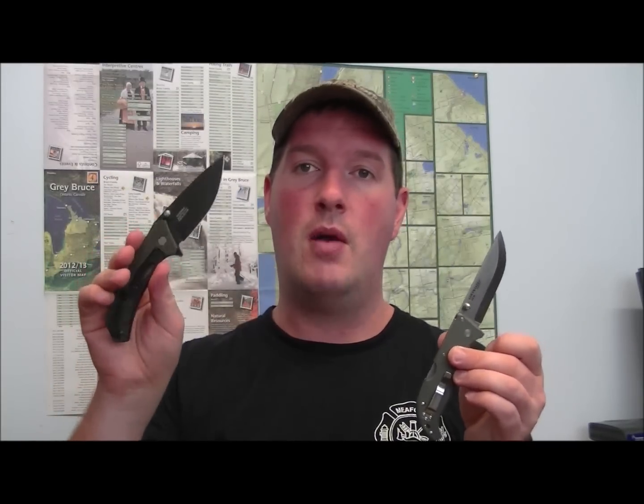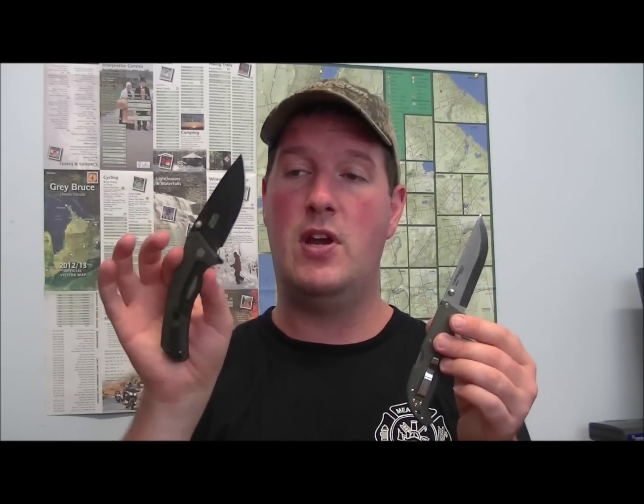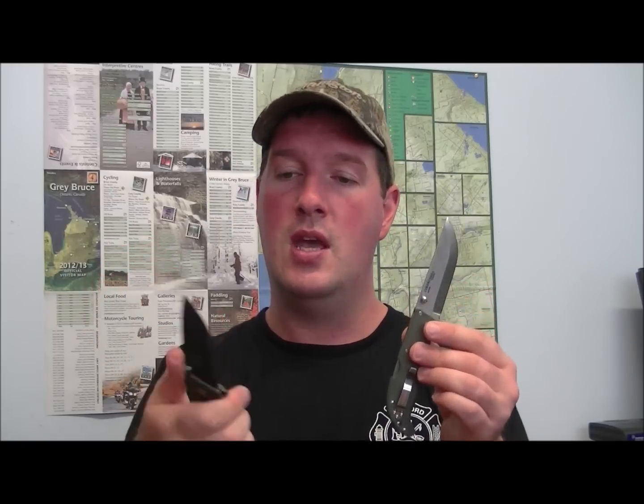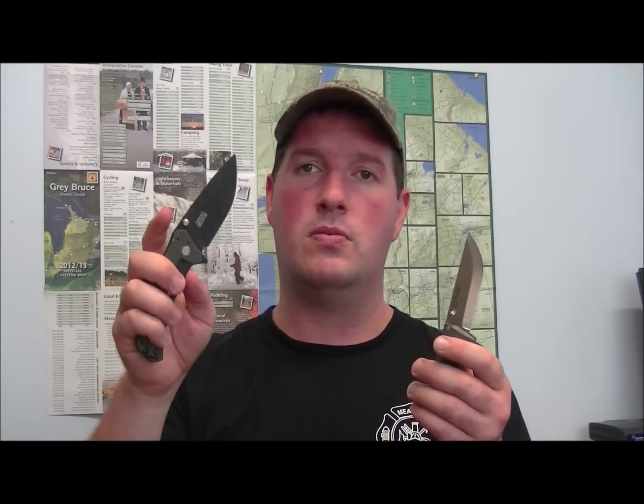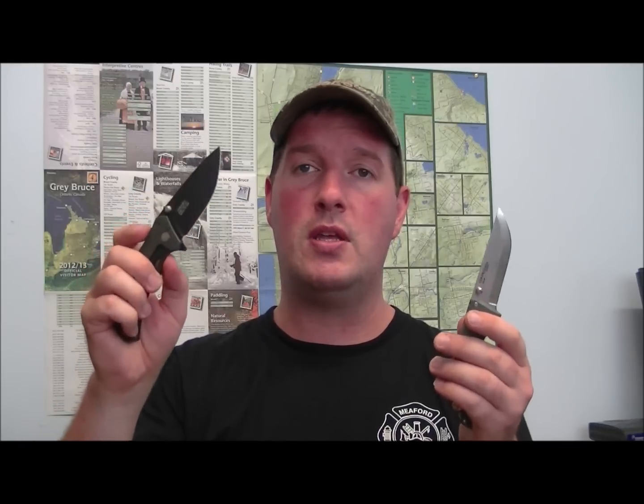Another similar option is the Kershaw Knockout — this is a phenomenal blade. It's obviously more expensive than the Finn Wolf, but if you're looking for a good everyday carry, the size and weight is very similar — both are under 4 ounces. The blade steel on the Knockout is better and the materials overall are a little better, but remember this is roughly twice the price at around $70 versus the Finn Wolf at around $35. So if you're primarily looking for an EDC blade, you may want to take a look at something like the Knockout.